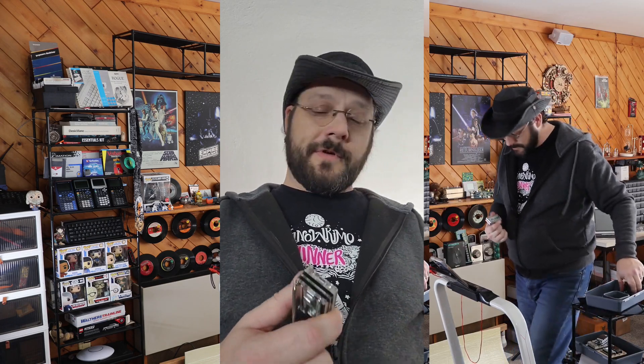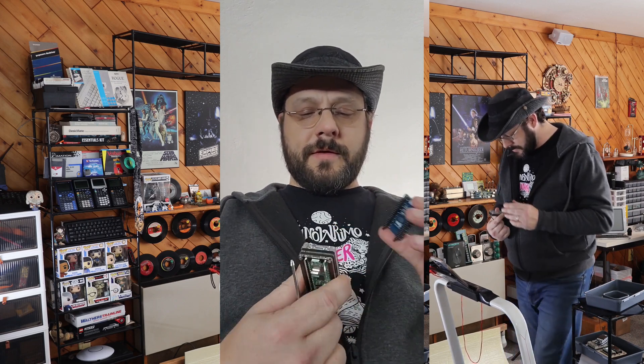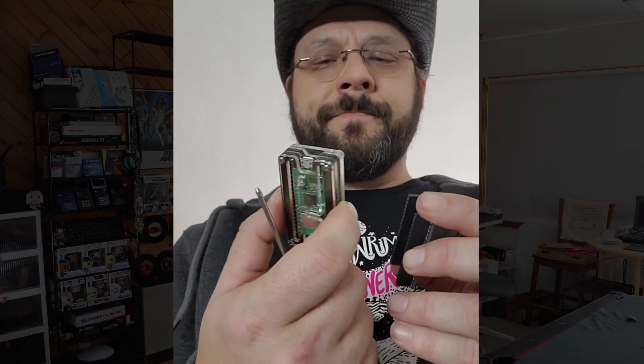That is super tight and won't move at all so I hope this fits. Let's make sure we have the correct orientation — which we do not. That's why we check these things. USB thing — USB thing. I'm going to plug this in and then I am going to go put some software on it and test it, and I'll show you that here in a moment.